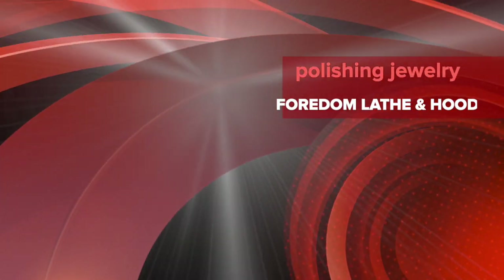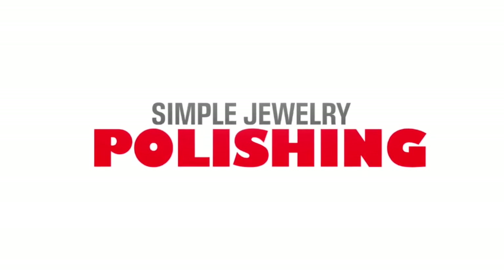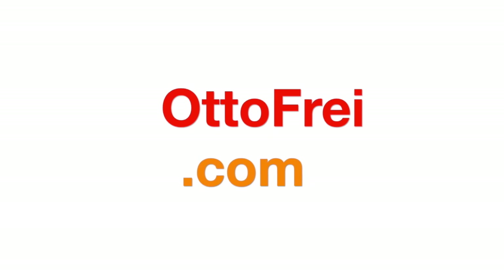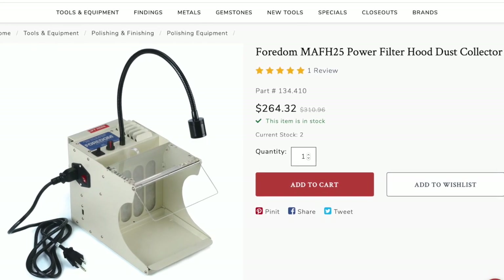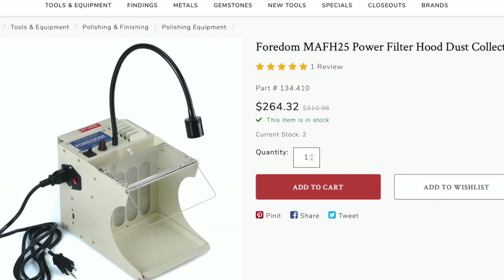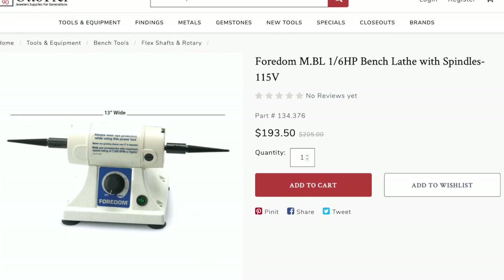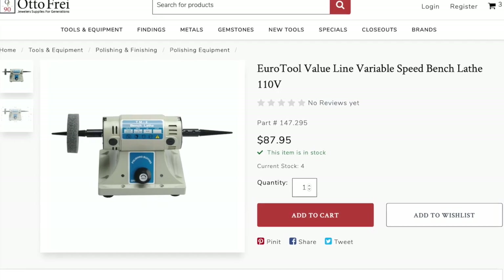In this video I'll be showing you simple methods for polishing your jewelry with a bench lathe using Fordham tools from our friends at autofry.com. Today I'm going to review Fordham's MA FH25 power filter hood dust collector, and I'm also going to show you two different types of lathes: the Fordham M.BL and the Value Line Euro Tool.